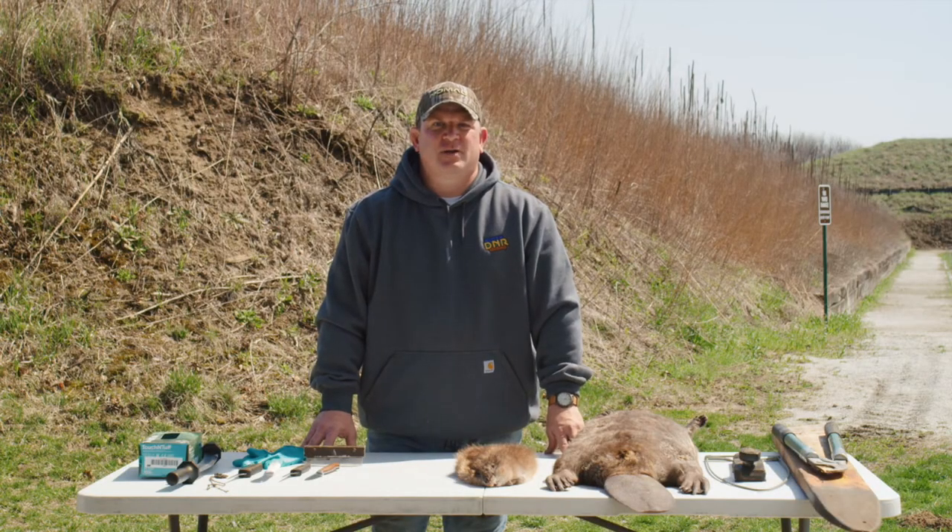Another option for processing your animal is to tan the hide for display in your house. You can take the dried animal to a taxidermist and have them skin and tan the animal. If you already have your animal skinned, you can take the hide to the tannery to have it finished. The third option is to skin, flesh, and tan the animal yourself. There are many kits on the market that will walk you through the process, and while this takes some time and practice, it can be very rewarding.